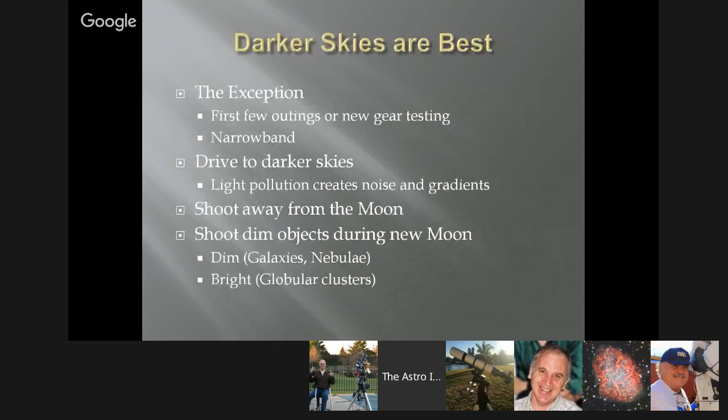Darker skies are best. I had been imaging for about a year and was really excited to go out one day, and a club member told me it was a full moon tomorrow. I didn't realize how much of an impact that had. Whether it's driving to darker skies or avoiding the moon, it's best to shoot that way. One major exception: your first few outings or when testing new gear, do it from your driveway no matter how light polluted it is. Make sure you can get the gear working, make sure your stars are round, and make sure there are no odd aberrations.